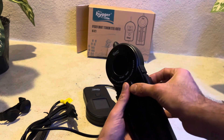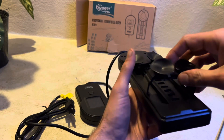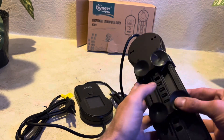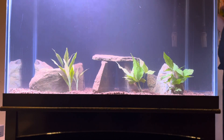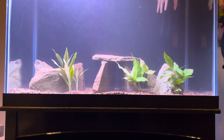It is a very simple and easy heater to install, just takes a couple of minutes. As you can see, we are getting our attachment clips on the back and we are going to place it on the back wall of our aquarium, which is also black, so it will blend in perfectly.